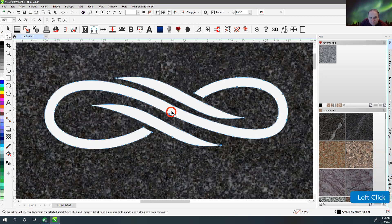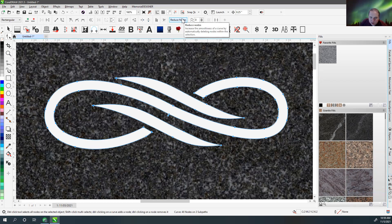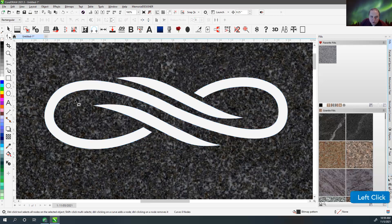Any questions on that? Also, when it converts the outline to object, there's normally more nodes than I would need. So I'd come in and reduce those nodes or change my curve smoothness to something more smooth, and that way I'd get rid of some of those excess nodes as well.